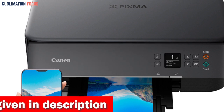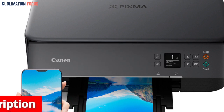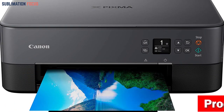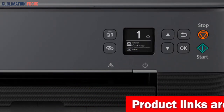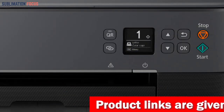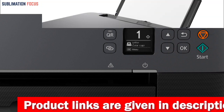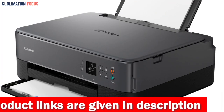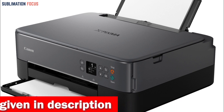Its wireless connectivity lets you print from any device without a cable. With auto-duplex printing, this printer lets you print on both sides of the paper, saving you time and paper. Its innovative design boasts a 1.44-inch display and an LED status bar that enables you to easily monitor the status of your print jobs. The two-cartridge hybrid ink system allows you to print both black and color documents, providing you with the necessary flexibility.